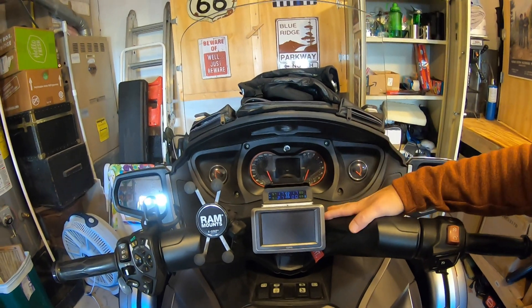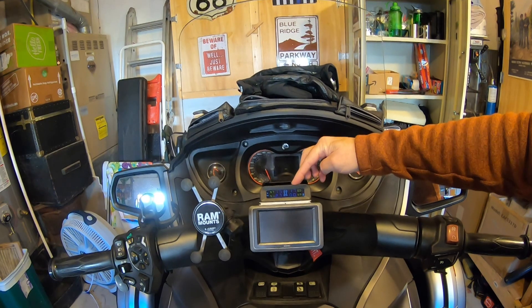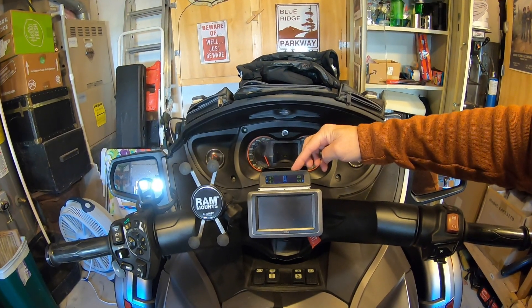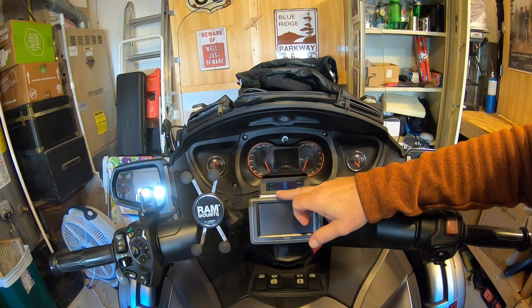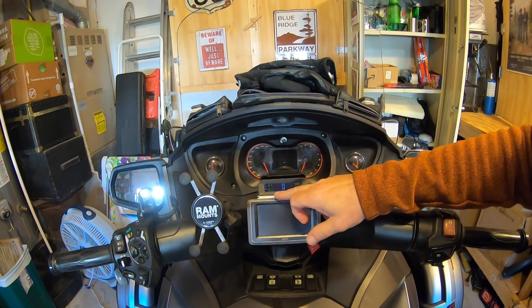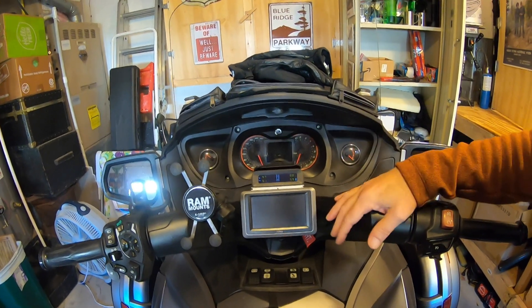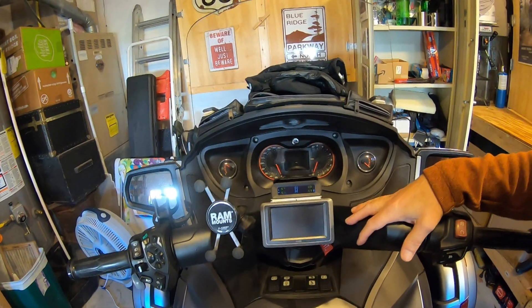The ideal pressure is 18 pounds for the two front tires — it's showing 17 pounds. Once the temperature warms up — it's kind of cold in the garage right now, in the 50s — it'll come up. The tire pressure in the rear tire is showing 27 pounds; it should be 28 if my memory serves. I expect it to come up when the temperature comes up.